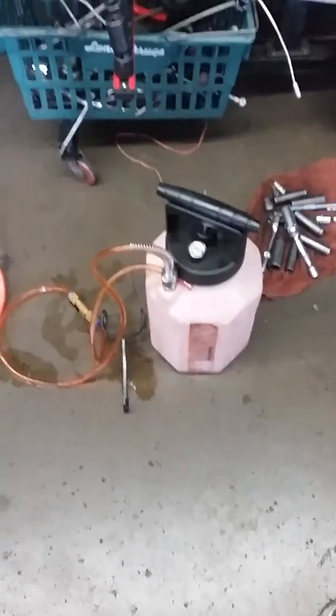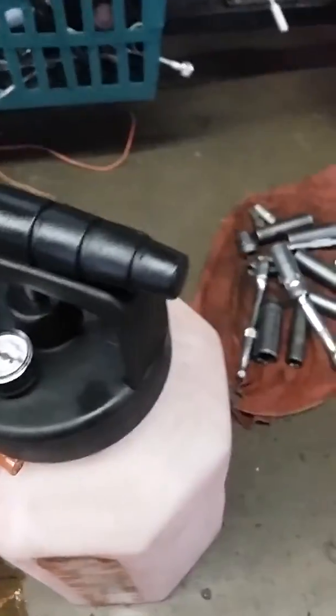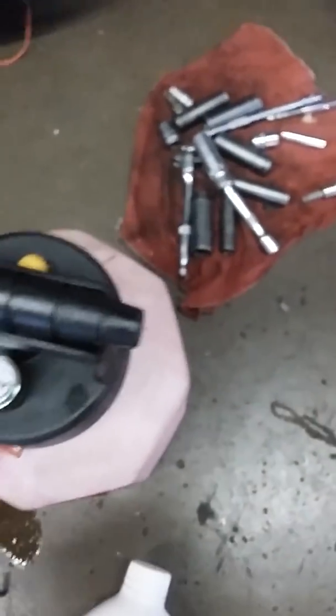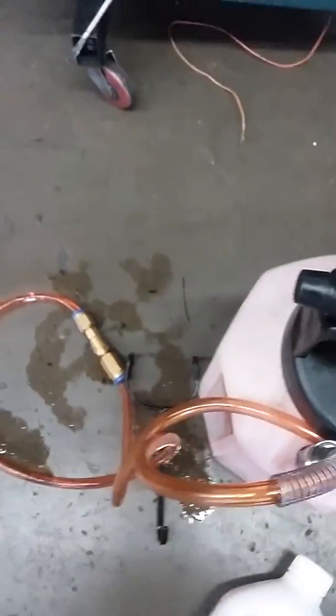Here's what we have: we have this pump here. We put the oil into this container, and then we apply pump pressure. As we pump pressure, the oil will start flowing through this line, and so we can fill up the transmission.